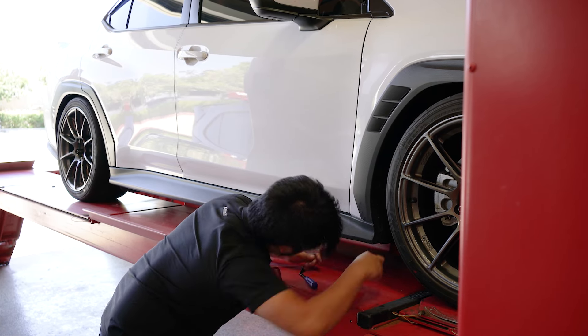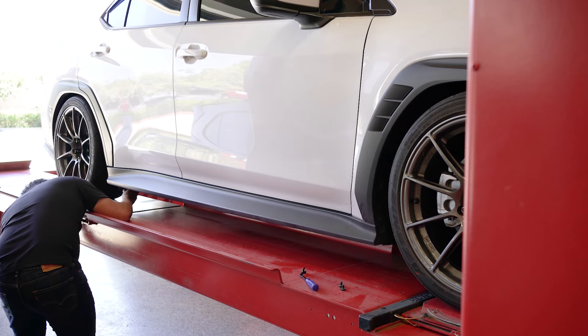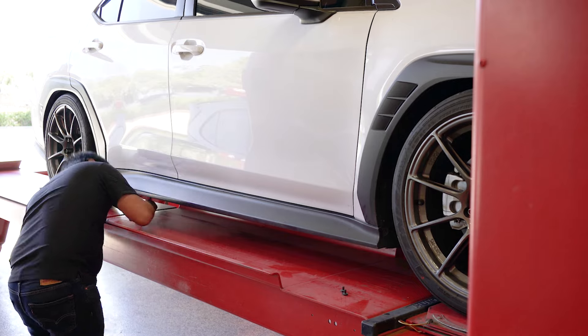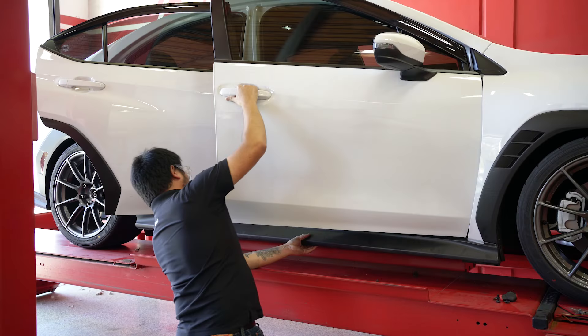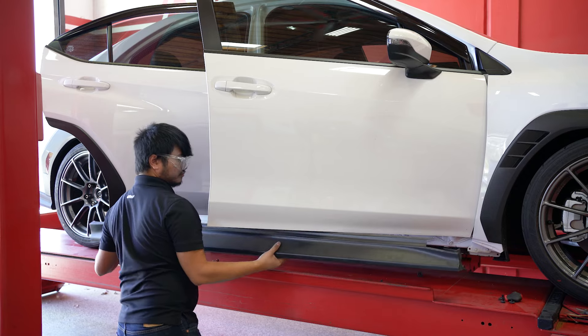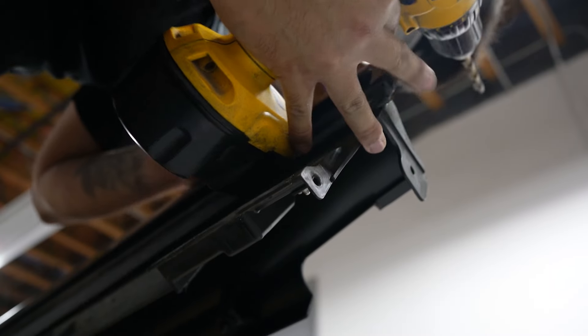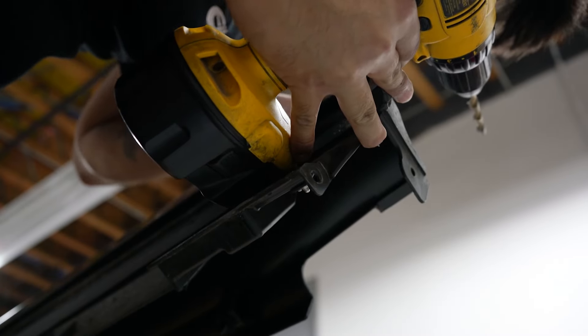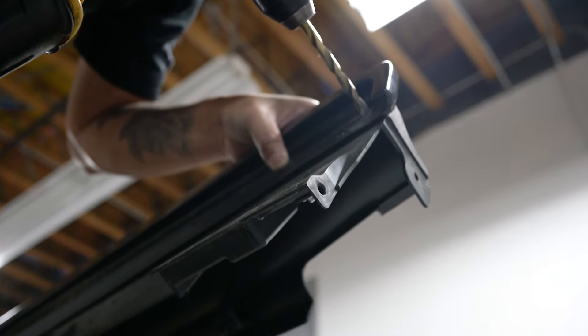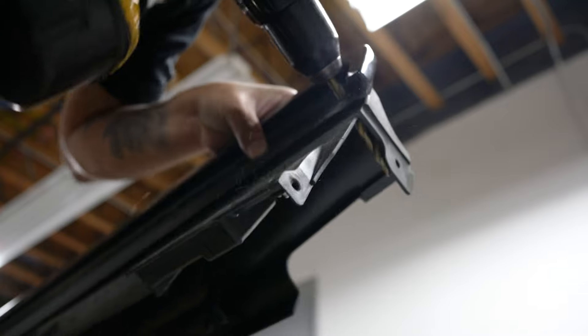The side skirts were a lot more simple to install because you could take them off the car easily — I believe they were held on by eight or ten pop clips. Once those were removed, all I had to do was open the door and pull the side skirt off. I pulled the side skirts off because it made it easier to line up the carbon fiber side skirts to them.